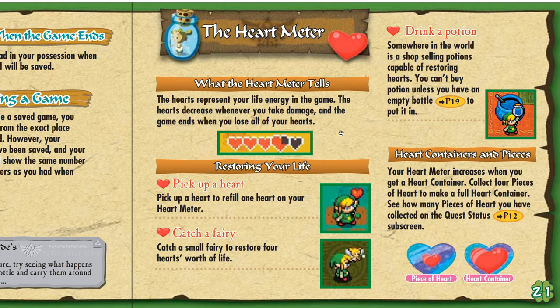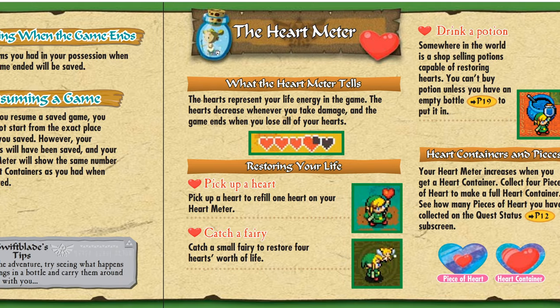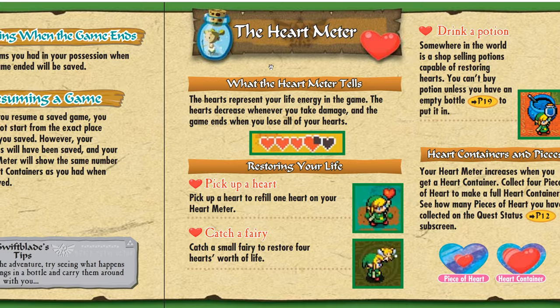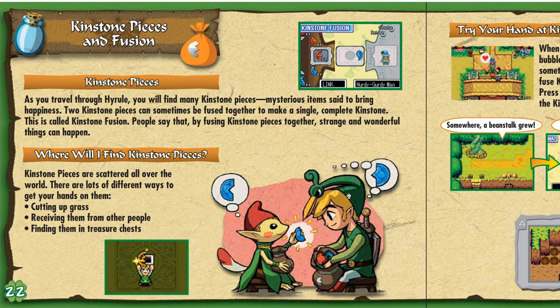Heart meter — drink a potion. I never actually used those potions. Heart containers. I like the fairy illustration — why does it have what looks like diapers? It's a child fairy. Oh, this is cute. Nice art here.